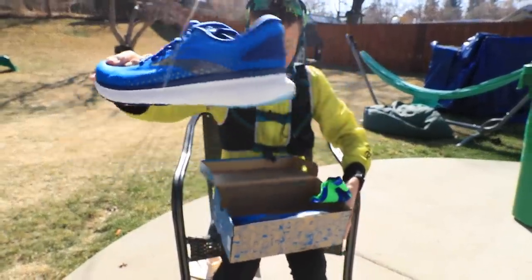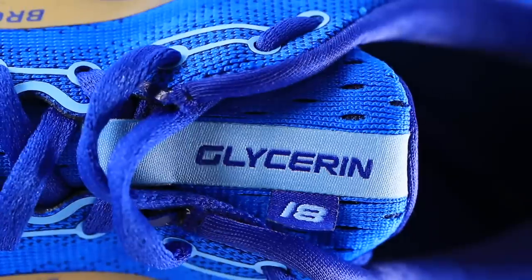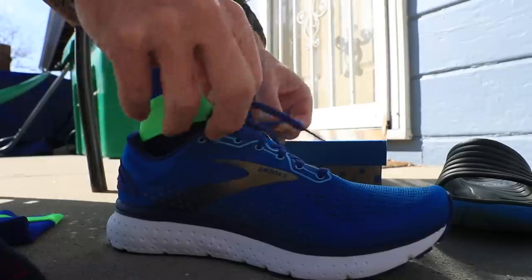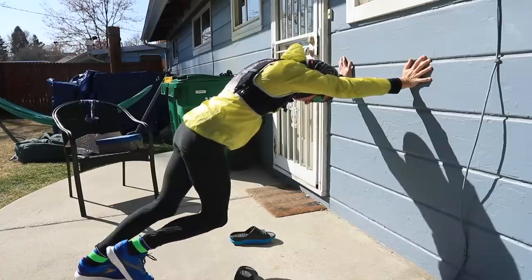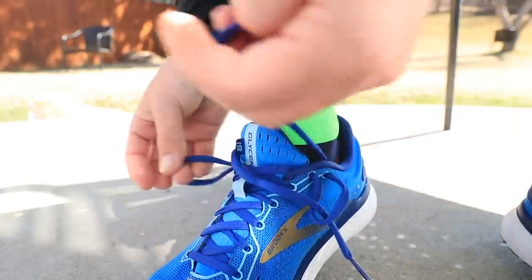This is my first dip into the Brooks Glycerin lineup — I've never worn a Glycerin before. This is the 18, and it is a neutral road running shoe. Let's slip it on. First impressions, first steps — I can tell you immediately just lacing up that there's a roomy toe box. So if you like a wider toe box, you might like this shoe, the Brooks Glycerin 18.